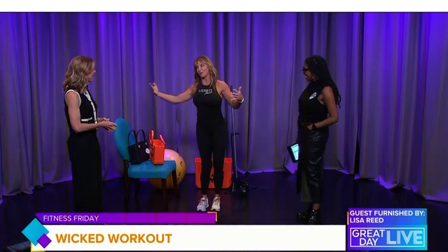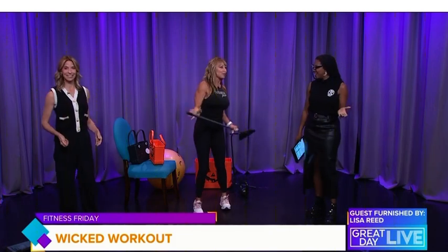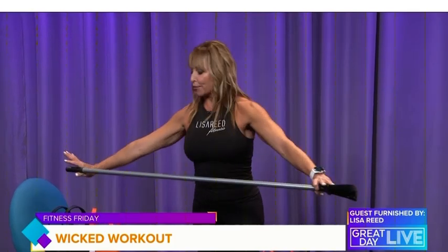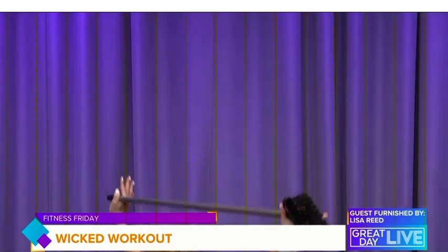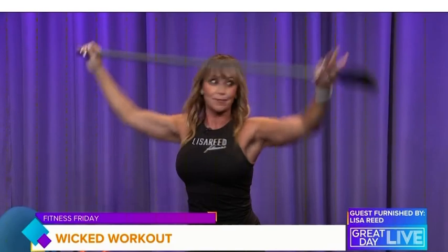Now that we're warmed up, grab your trusty broomstick — everyone has a broom at home. This exercise helps your posture and improves the flexibility and stability of your shoulders and upper back. Drive the broomstick up overhead into squats, feel like you're stretching it out, then drive your hips back. The goal is to stay in control so you don't allow it to go forward. Great posture, total body awesome exercise — do 10 to 15 repetitions, and you can move through it like a circuit.